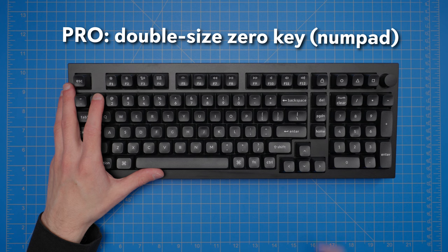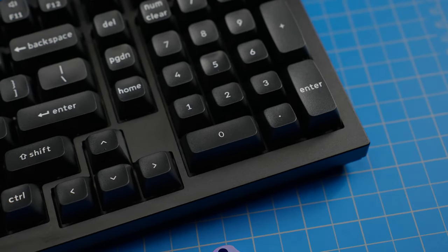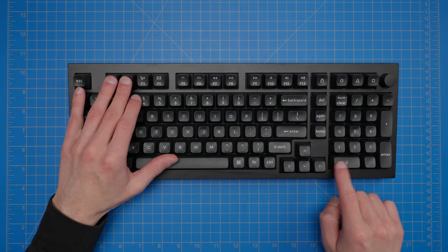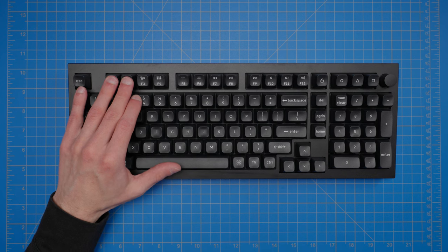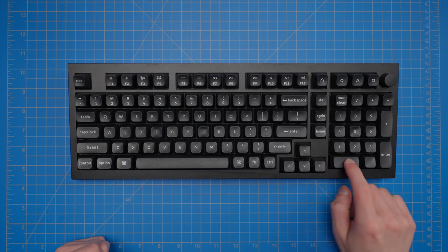A small but potentially important pro is that Keychron has included a double-sized or full-size zero key, which you'd normally find on a 100% layout. With a 96% or 1800 layout, it's typical to have just a single-sized zero key because the layout is more compact, which can lead to entry errors if you're used to a 100% layout. The Q5 Max gives you some space savings over a full 100%, but without losing that full-size zero key.